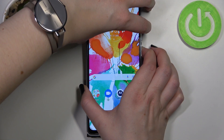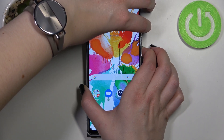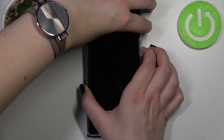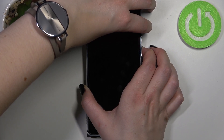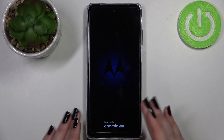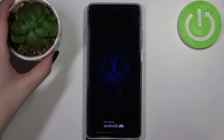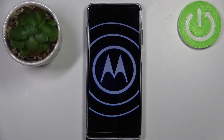Let's ignore any notifications which will be received — just keep holding those buttons. As you can see, we've got the black screen. We can see the developer's logo, and after a while your device will be easily restarted.